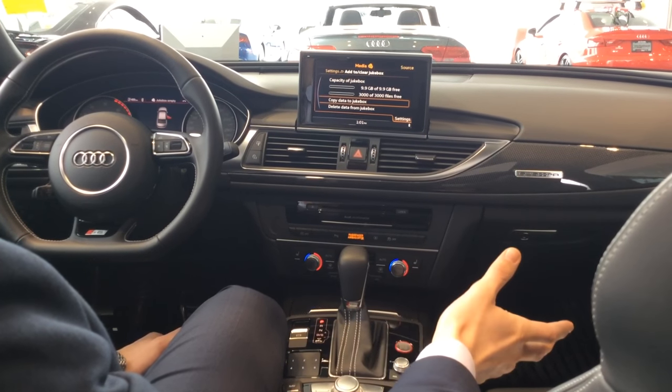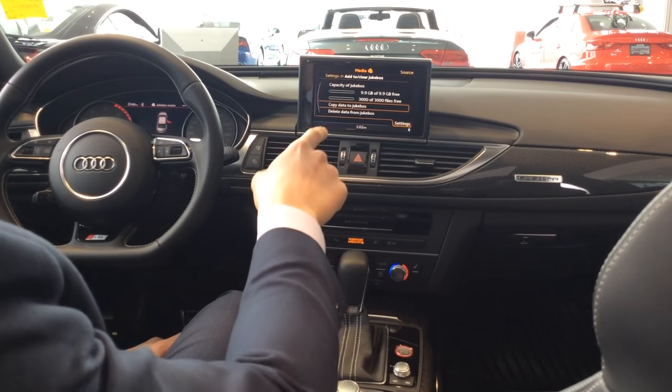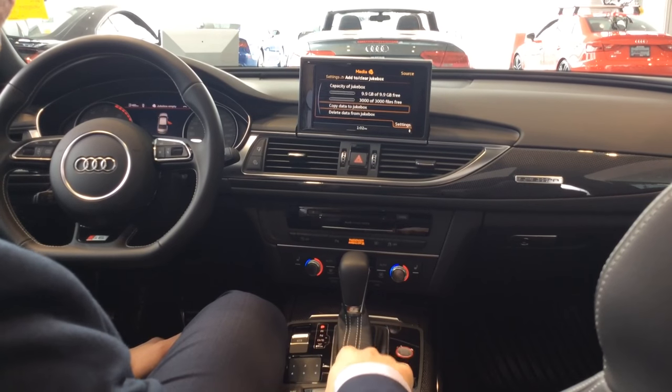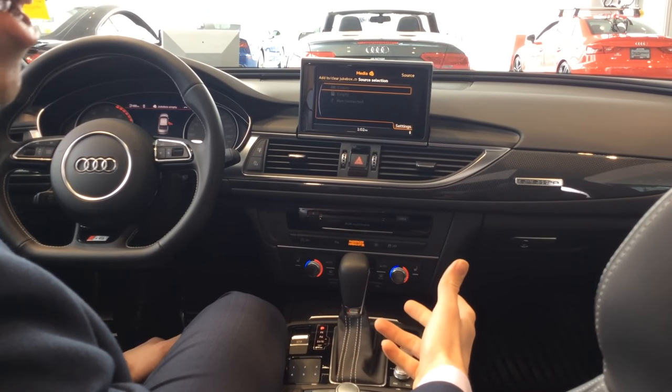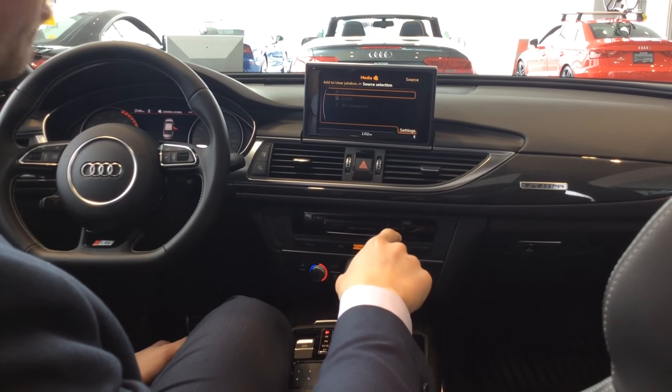In the S6, which this currently is, and in some of the more D-segment models, a screen is going to pop up and you just have to go to 'copy data to jukebox.' If you have an A4 or a Q5, this screen is going to pop up immediately after clicking on 'import media.'